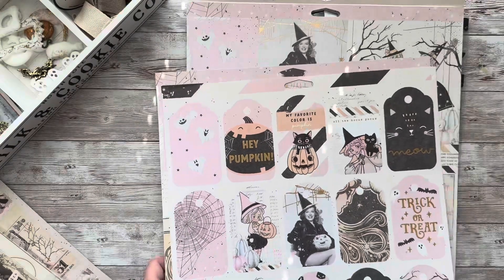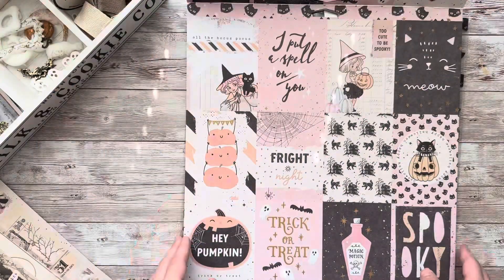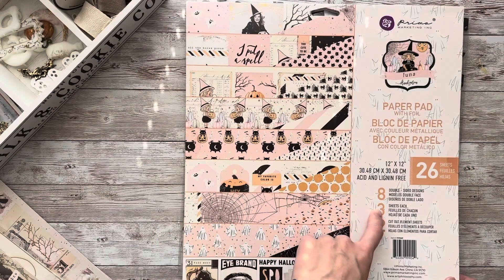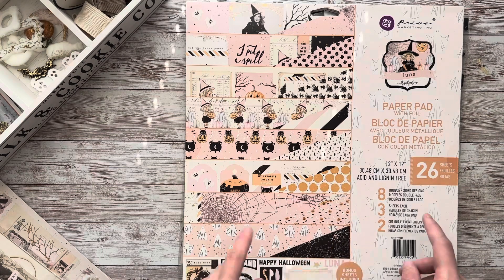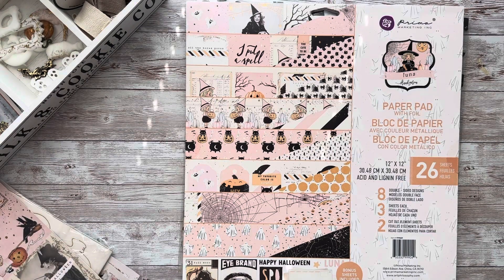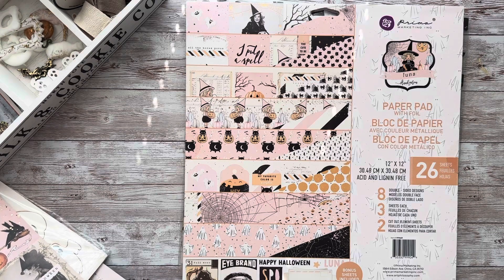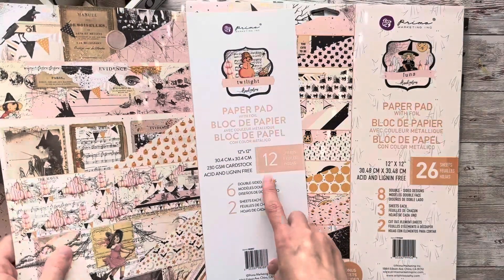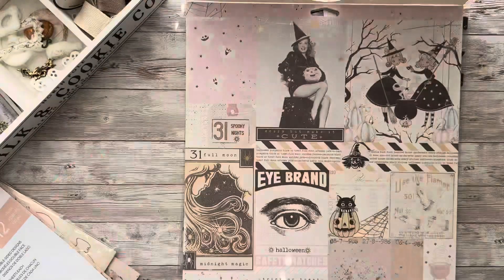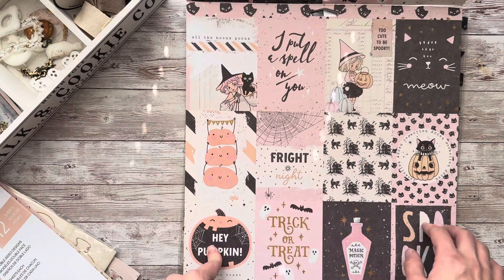Look at these fun little tags — those look very pretty. It seems to me that there are more sheets in the Luna pad than in Twilight. I noticed that the first time I looked at Twilight and Christmas Market, so let me just double check. Luna has 26 sheets and you get 8 designs — 3 sheets of each design — plus you get a bonus sheet for fussy cutting. Twilight only has 12 sheets, so that is twice as few as Luna, if we don't count the bonus sheets. There are only 6 designs, so if you're looking at the value of both pads, Luna has definitely more papers and designs.